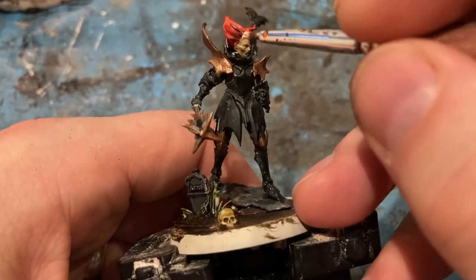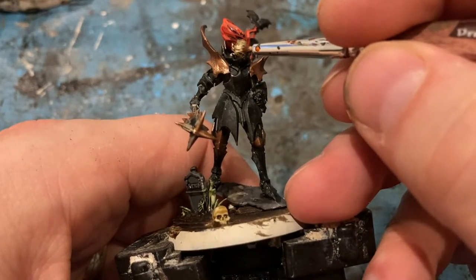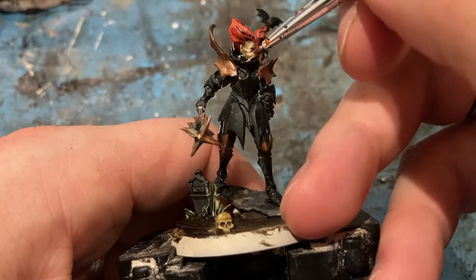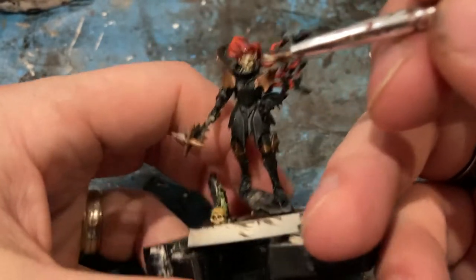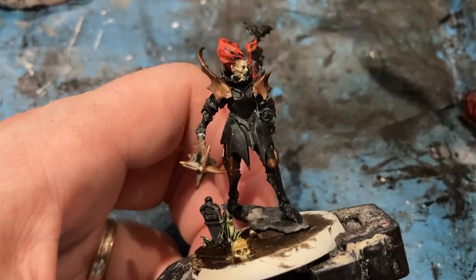Into the skin with Screaming Skull, just going to pick up the edges and cheeks, trying not to get it anywhere else. A little bit of tidying up to it, but it pops again.